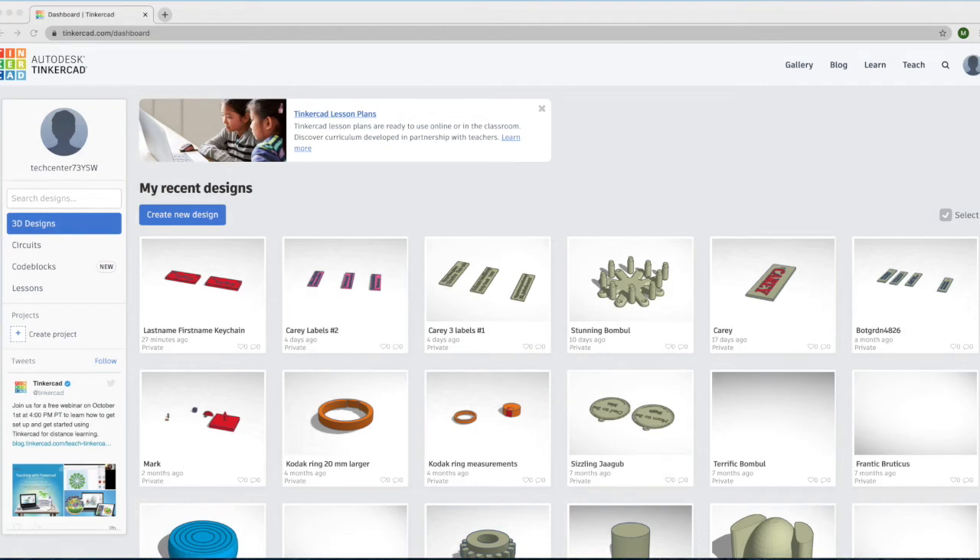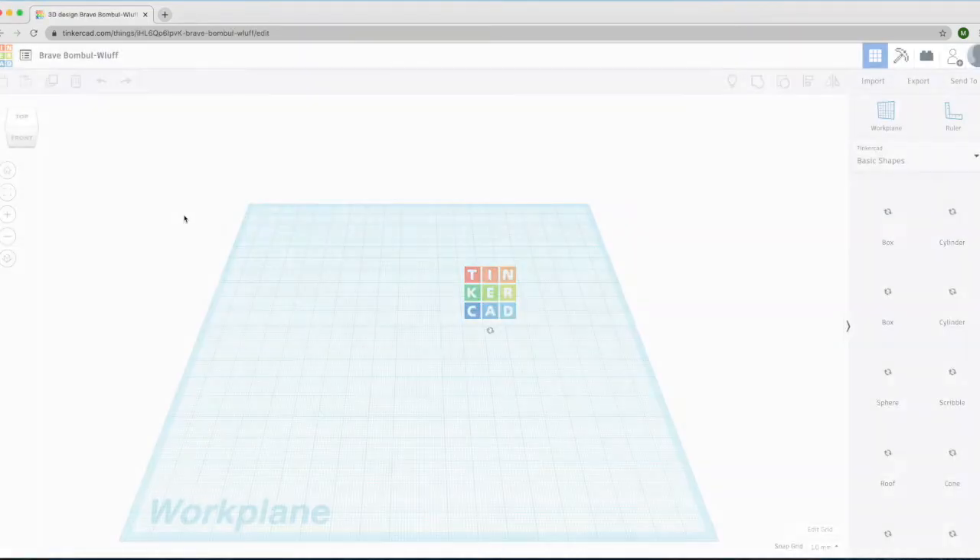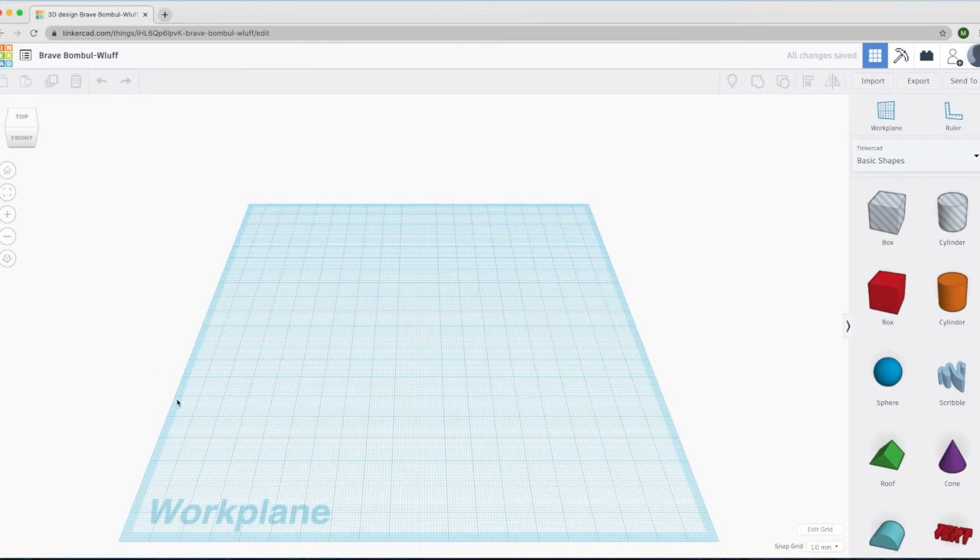Once you are in your new account, go ahead and create a new design, and then that should bring you to your work plane, where you will be able to put your 3D design together. Now let's go ahead and familiarize ourselves with the work plane.